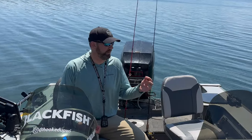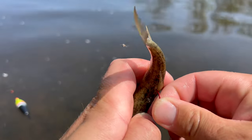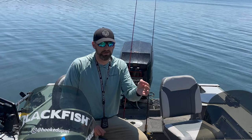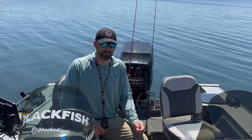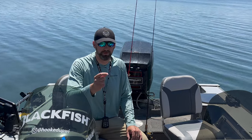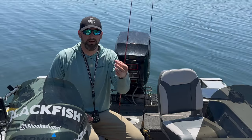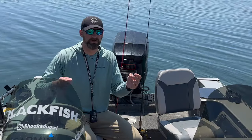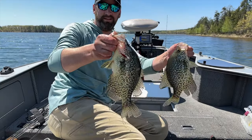Let's get into applications. The octopus hook: great for slip bobber rigging with that minnow hooked through the back dangling below the float, or hooked through the mouth and pulled behind a lindy rig. Also great for split shot rigs, drifting through a hole in a river. Super versatile — there's almost nowhere you can't use an octopus hook. The circle hook: use it where you need to release fish. They're great for catfish — just set that rod up and let them run. I've been using them for crappies today.